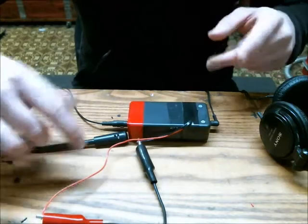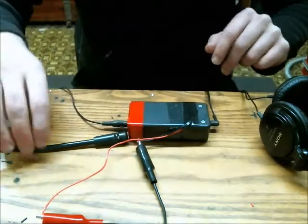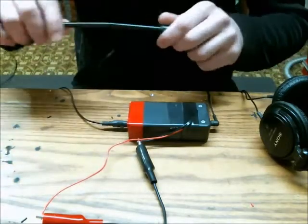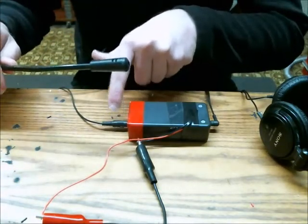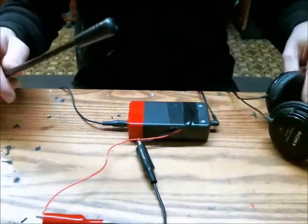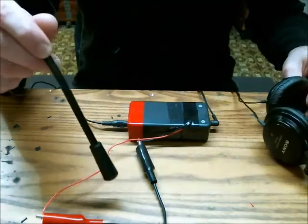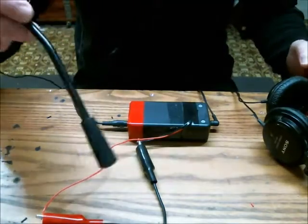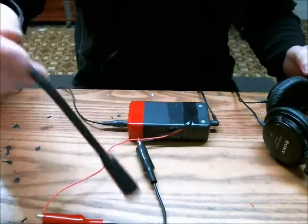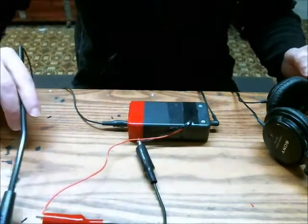My last few videos have been about building this, which is an electronic stethoscope. This side is a microphone, and the output here is some headphones. You would put the headphones on and take the microphone to a circuit which is making an audible noise, and you could use the microphone to determine what component is making the noise.